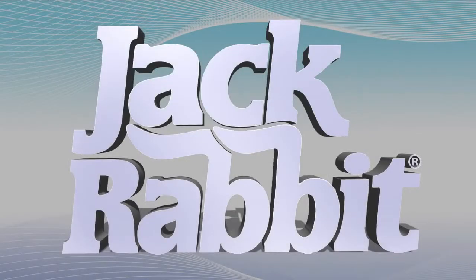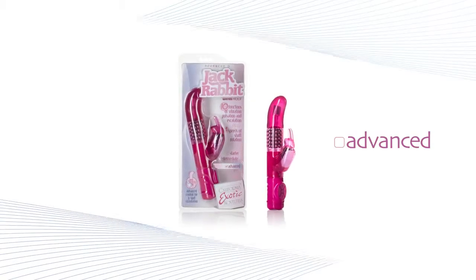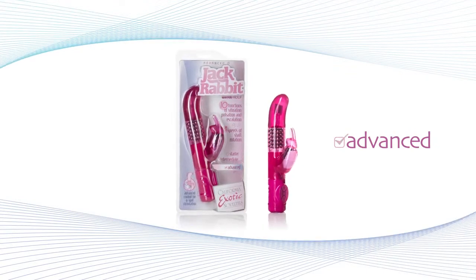Looking for next level pleasure from your jackrabbit? California Exotic Novelties began it all with the original jackrabbit, and today it's become a worldwide sensation. Presenting the Advanced G jackrabbit, part of the advanced level of jackrabbits.